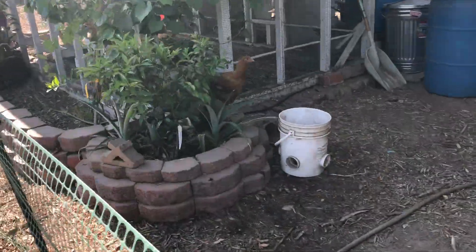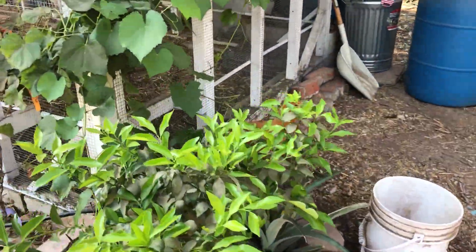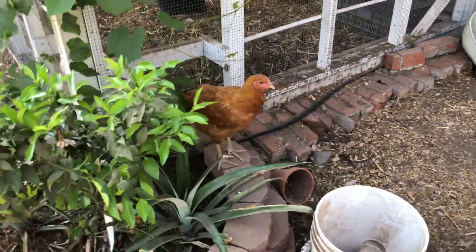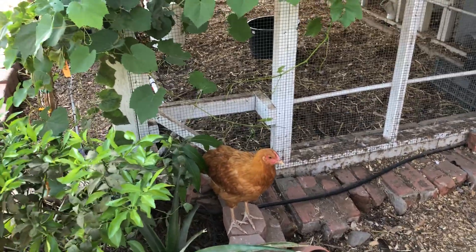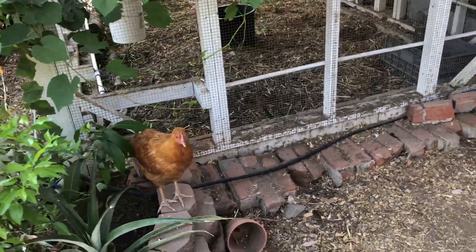These guys like it out here. She'll be one of the ones I keep, probably no matter what, because she's pretty nice to me. I've caught her a few times and she lets me catch her and just pet her every time I do.